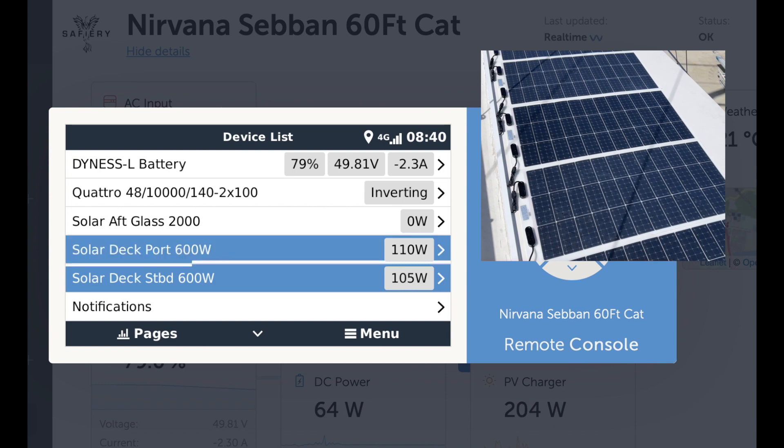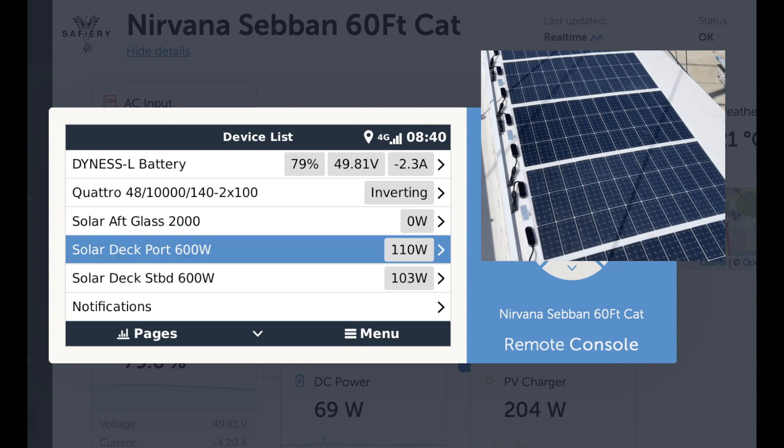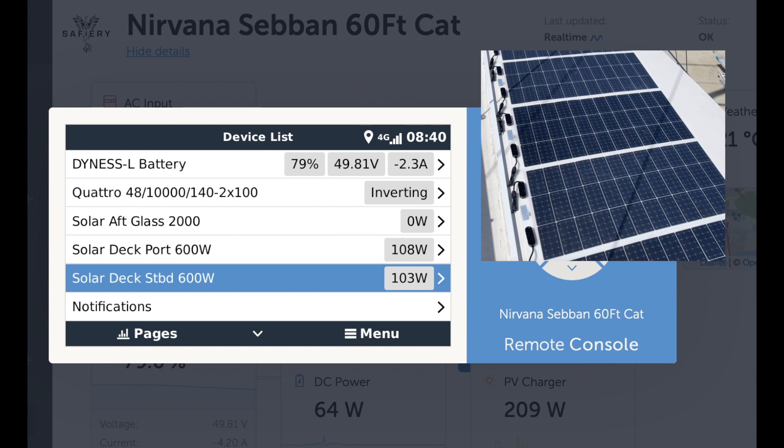The glass panel we haven't installed yet — it's going on the back. We're putting 2,000 watts on the back on the aft. But here are the two decks, and both of these are covered by the boom and the mast. The sail's down at the moment, but as the sun swings over it's running shadows over both solar arrays, and then you've got the mast and all the rigging.